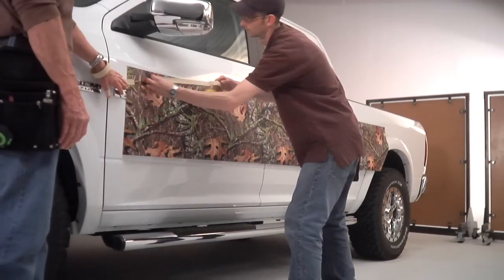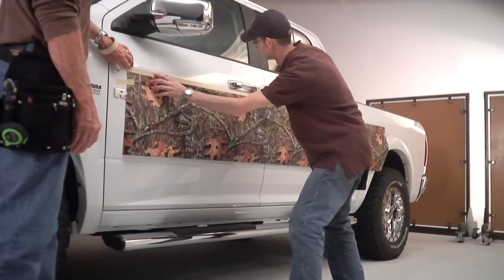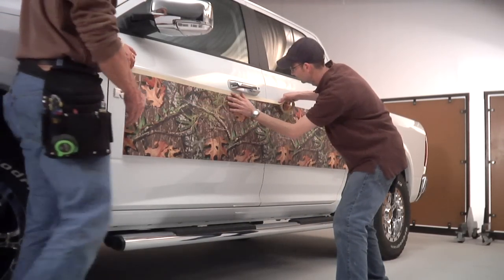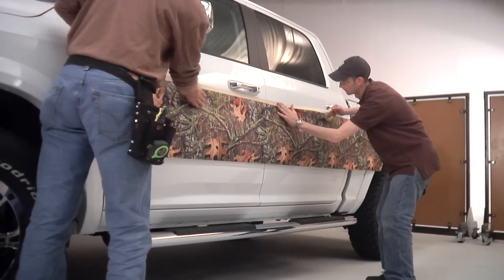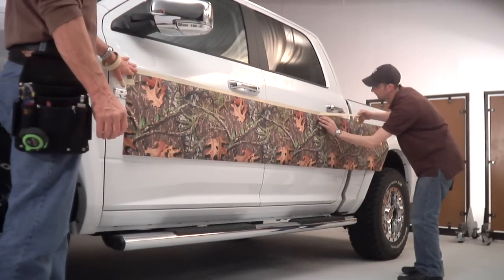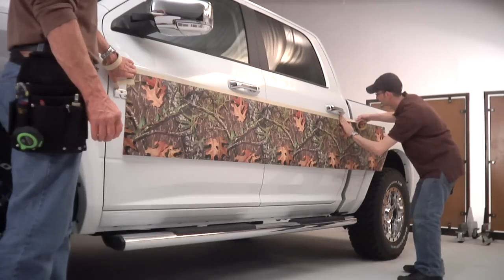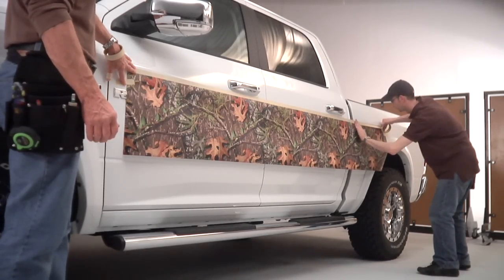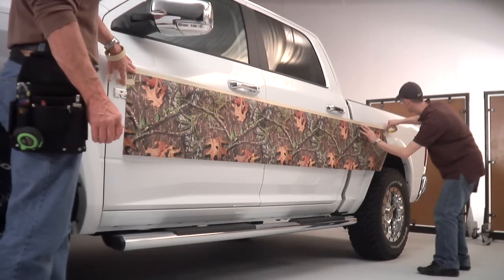This piece goes on the bottom of your truck. You're going to get two pieces — one for each side. This piece we've already cut to length. You've got a big piece that goes between your tires and a small section that will go behind the back tire. One technique that works really well: take the top edge of the material and put a strip of masking tape along that top. This prevents the material from stretching so that the top edge is perfectly straight when you apply it to the side of your vehicle.